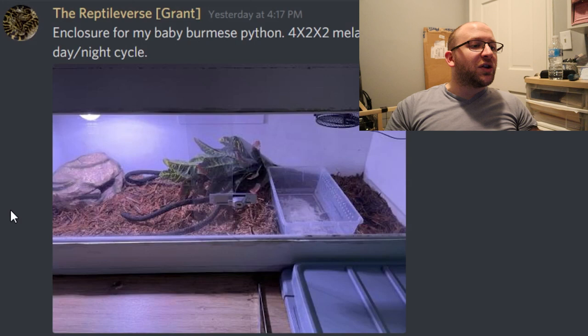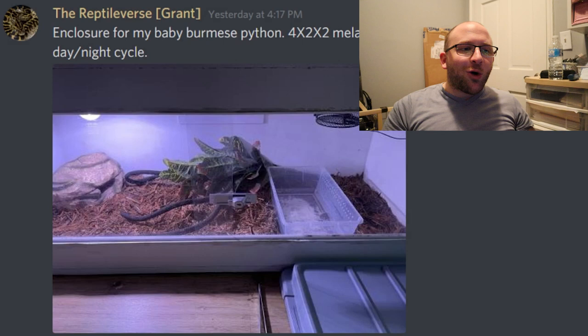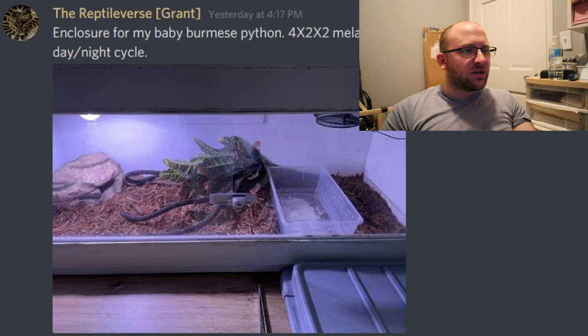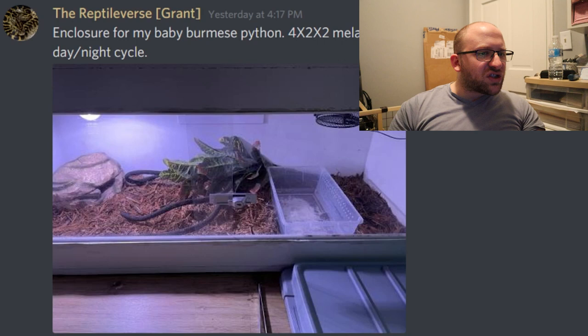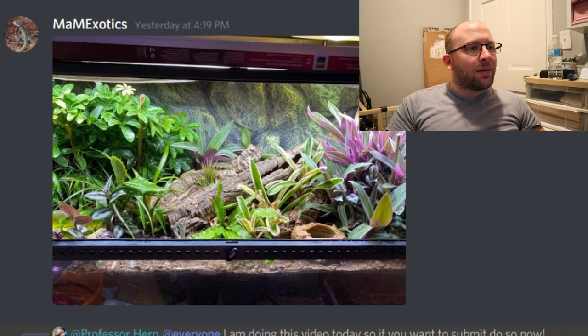Next, we have an enclosure from the Reptiverse — a baby Burmese python in a 4x2x2 melamine enclosure, custom built, CHI for heat, and a grow light for day-night cycle. I don't know much about Burmese pythons, so I'm going off aesthetics. There's a nice little rock hide on the left, a bin for soaking, a couple different lights for basking and UVB, and a fake plant on its side for brush. Simplistic designs for snakes usually do well, and this is a good simplistic design. I'm going to give it a 9 out of 10.